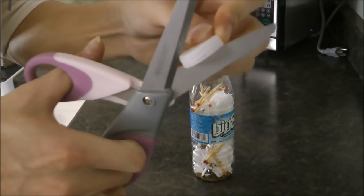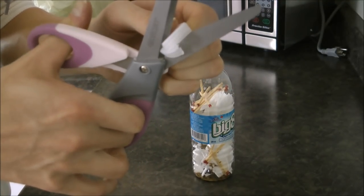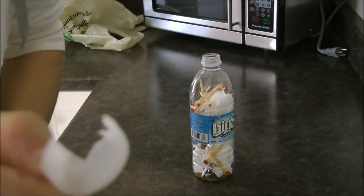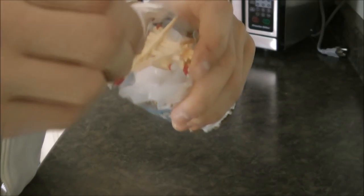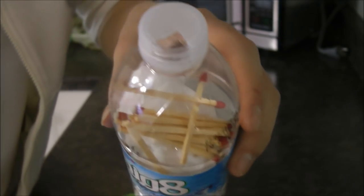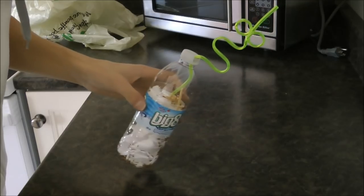I'm just going to go ahead and cut a little hole — it's basically like cutting a pizza, if you've ever cut a pizza. As you can clearly see, it's going to be good enough to put my crazy straw through it. So what you're going to want to do is screw the cap back on the bottle. Then pick your crazy straw and stick it in — this is the most important part of the whole phase.